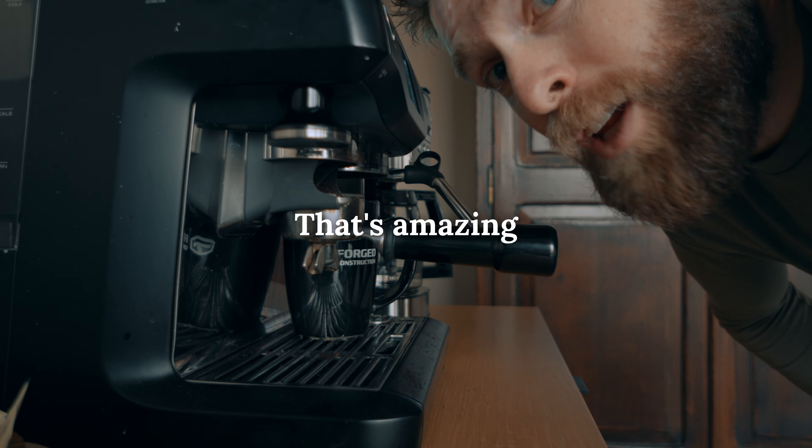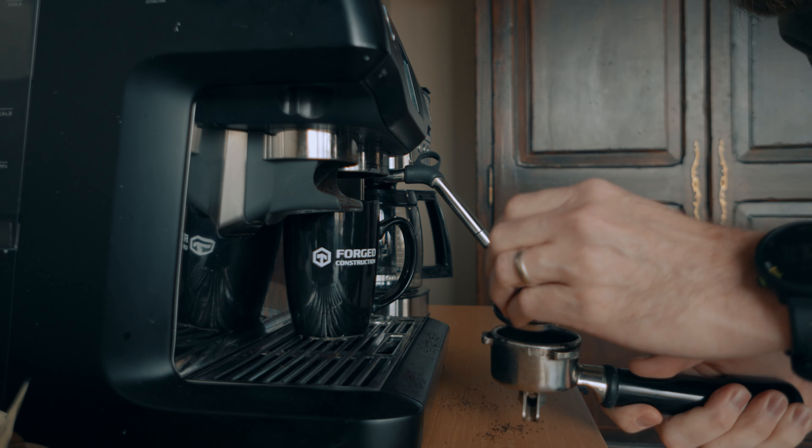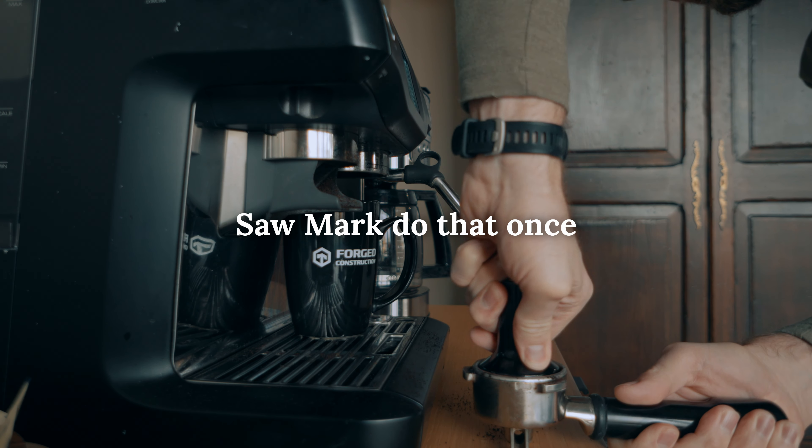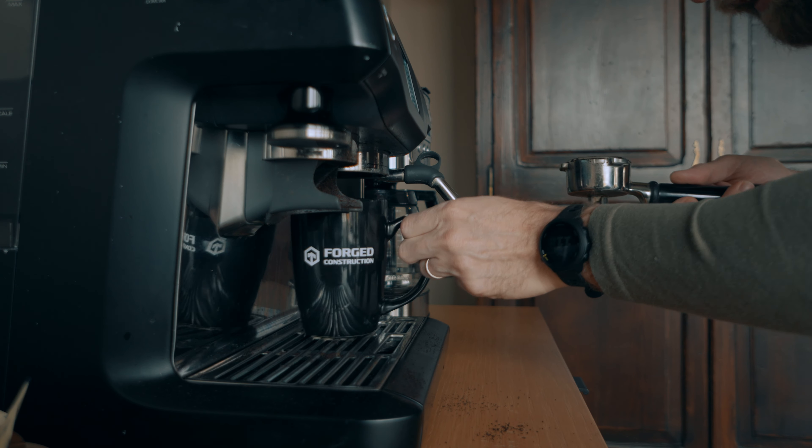Overflowing. So then I take this nifty little doohickey, take this out, try to kind of get that all in there. Press her down, do a little twist.